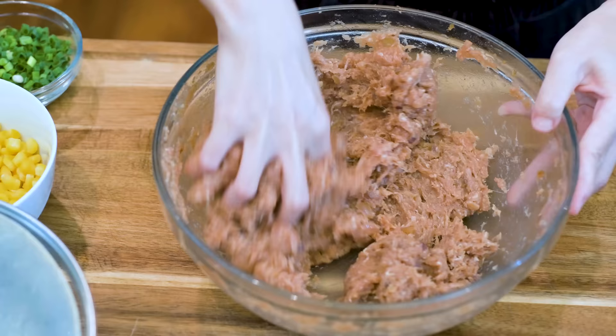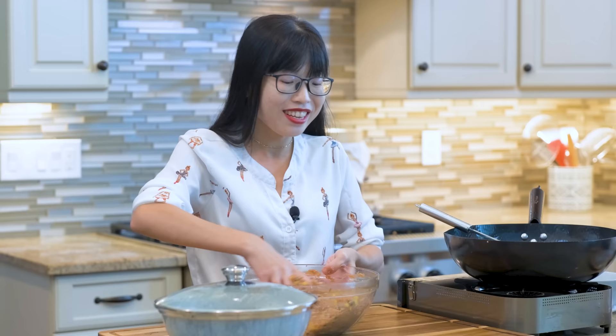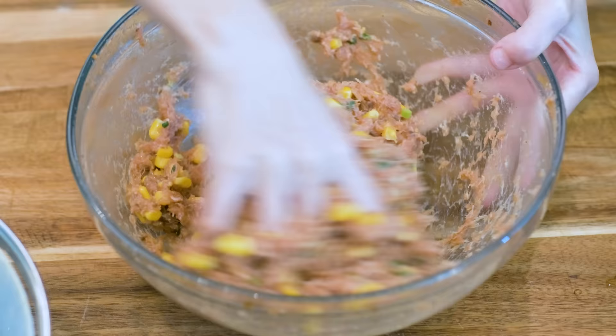Let's add the diced scallion and sweet corn. If you have never tried sweet corn in your dumplings, you have to give this a try — it adds so much sweetness and juiciness to your filling. Mix it thoroughly and your filling is done.